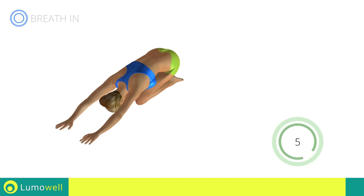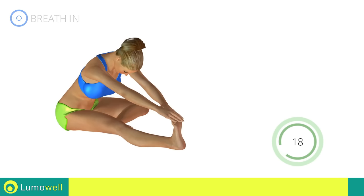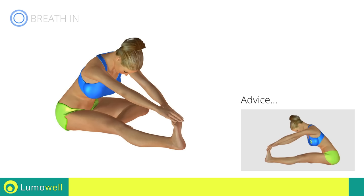Five, four, three, two, one. Stop! Next exercise: stretching hamstrings. Three, two, one, go! Don't bend the leg — to achieve the maximum elongation, it must always be well stretched.